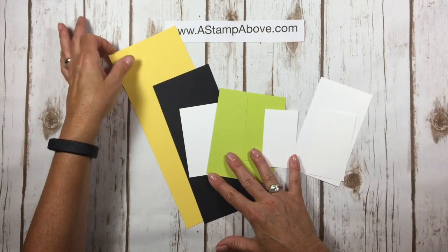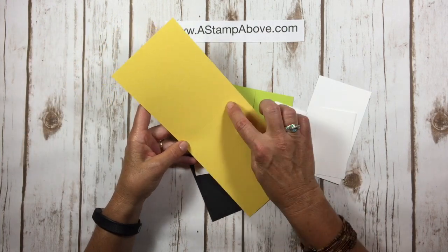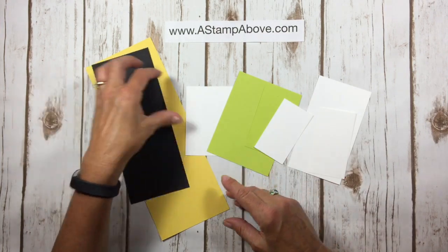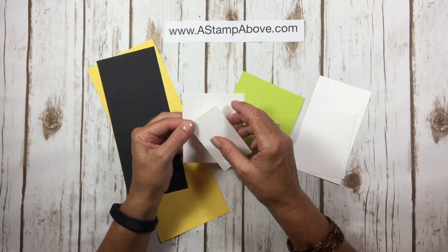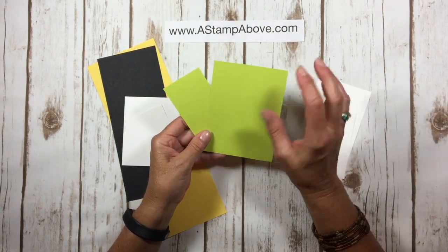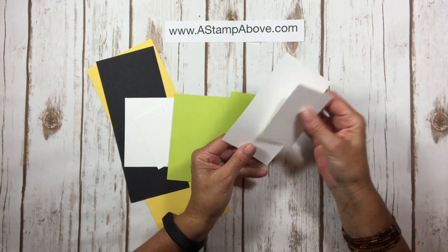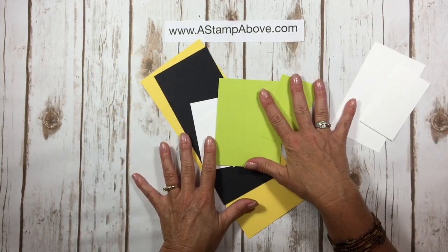Let me tell you about the cardstock layers. We're first going to start out with a card base that is four and a quarter by eleven, scored at five and a half and two and three quarters. Then I've got a piece of basic black that is three and a half by eight and a half, a piece of whisper white that is four by three and a quarter, and another smaller piece that's one and seven eighths by three and a quarter. I've also got some lemon lime twist: five and a quarter by four, and another piece that's two and three eighths by four. Then I've got two pieces of whisper white scraps for stamping and punching. All of these dimensions can be found on my blog.